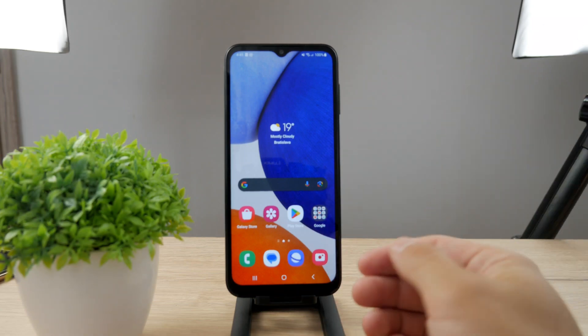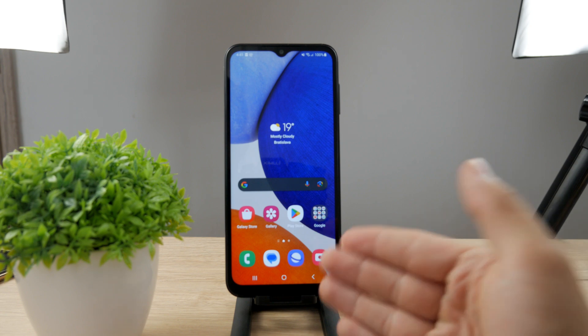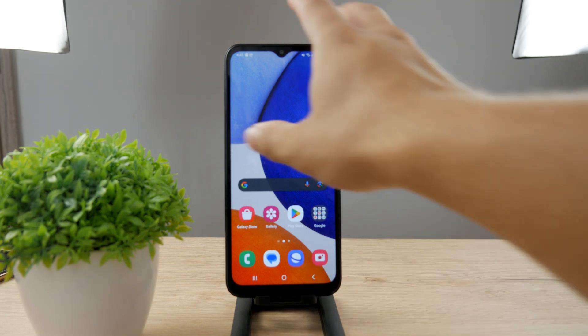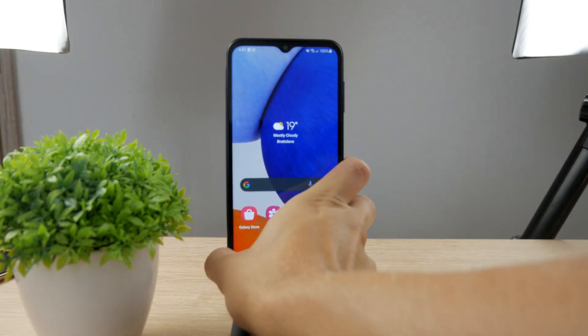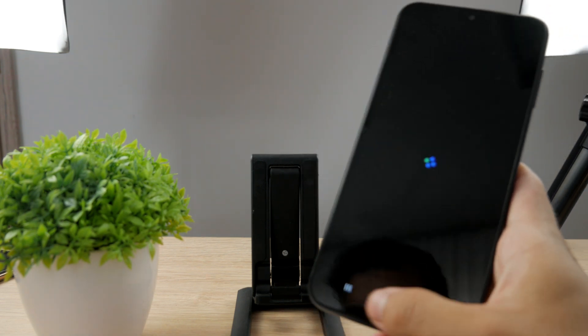Hello everyone, welcome back to Foxtech. This time we have the Samsung device in front of me and the topic is how you can take a screenshot on Samsung Galaxy A14. This is the specific device but it applies to basically most of the Samsung devices out there.